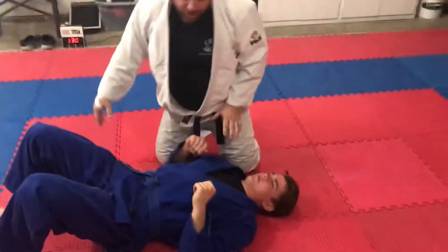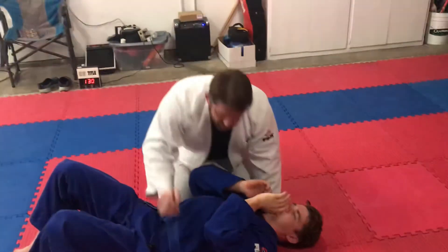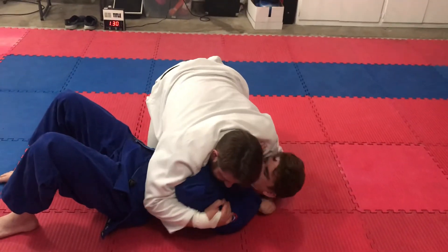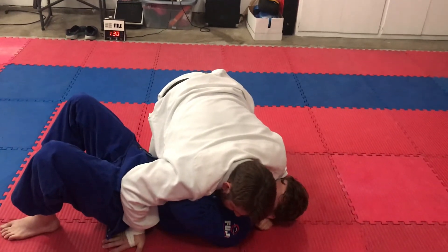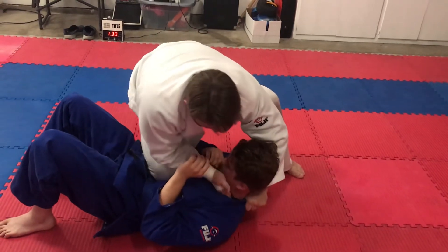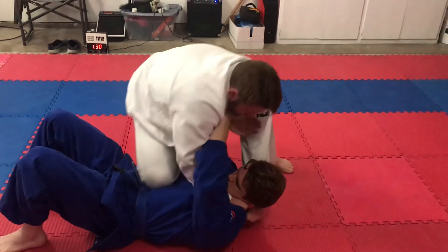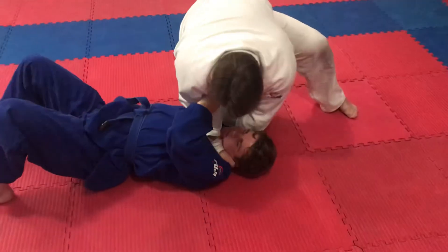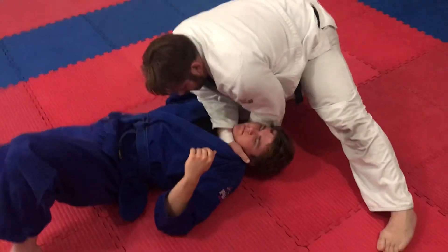Now let's talk about some troubleshooting. What if Matt blocks with his hand? So I'm in here. I'm going to get the collar, get some slack. Put this tight here so he can't shrimp or get out. I bring this up to create the slack. Now what if he puts his hands between here and blocks me? All I do is take this knee and slide it on his bicep. This is bad. So I come down here and I spin.